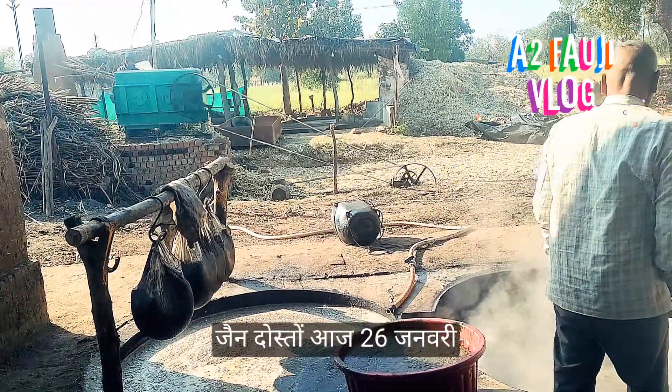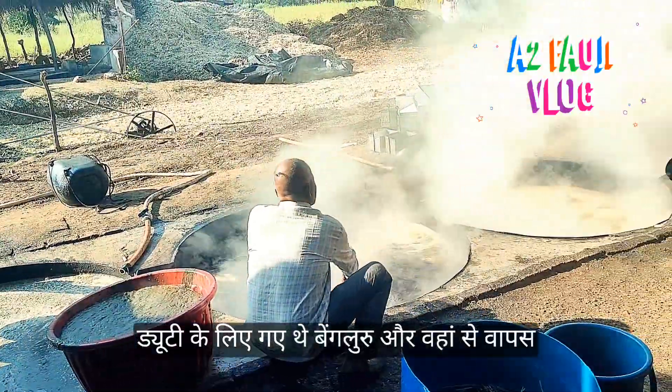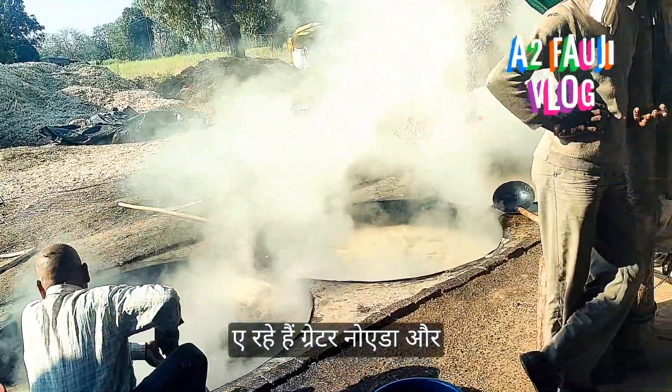Hello friends, today is the 26th of January and we went on a duty in Bangalore and we came back to Greater Noida.